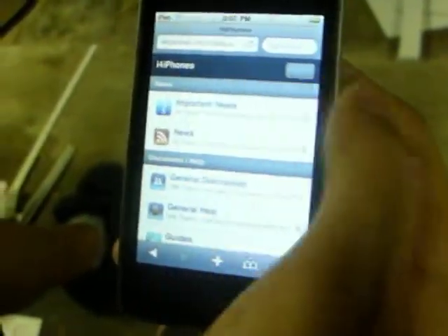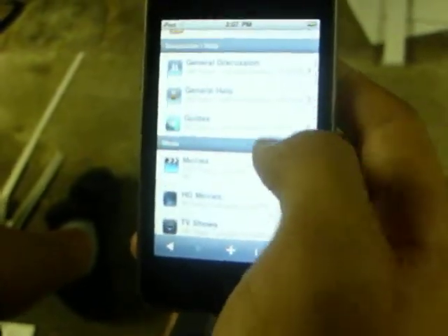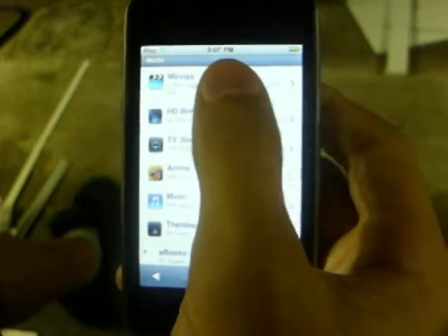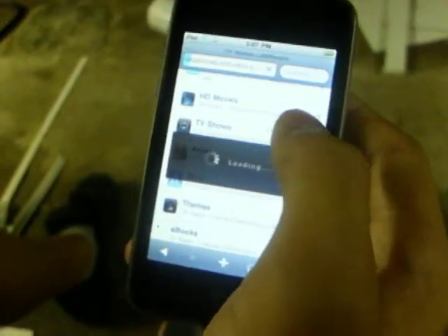So you're going to want to click on the gray bar, and then go down — it'll say media. You're going to want to click on movies, TV shows, whatever. And then to search, you just have to go all the way to the bottom, and there'll be a little thing that says search right near it.